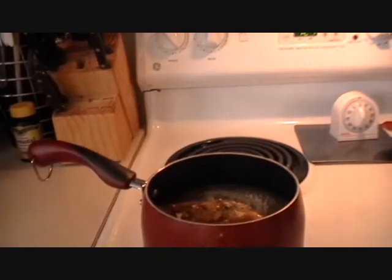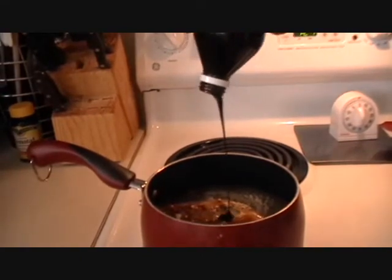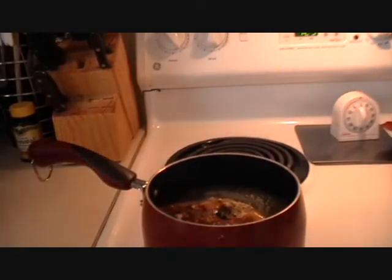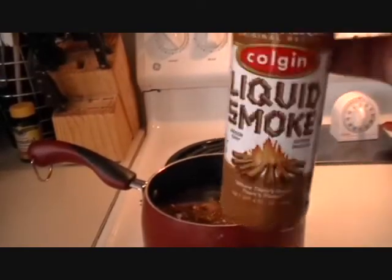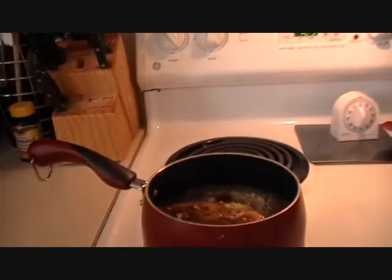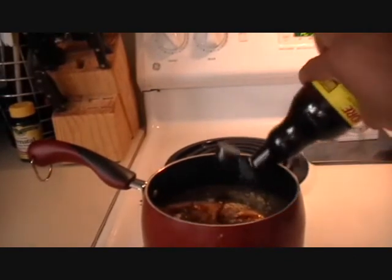You're going to add in a tablespoon of molasses, and about a teaspoon of liquid smoke — it's only like 90 cents at Walmart, so it's a really good buy, and a little bit goes a long way. And a tablespoon of Worcestershire sauce.